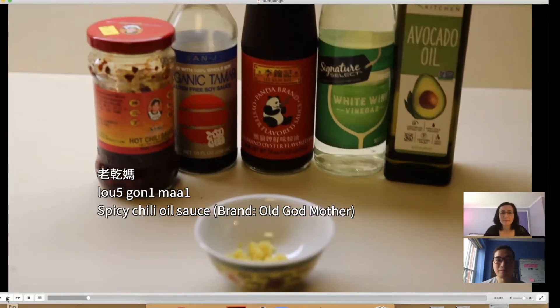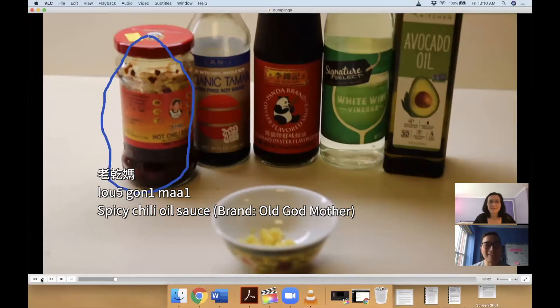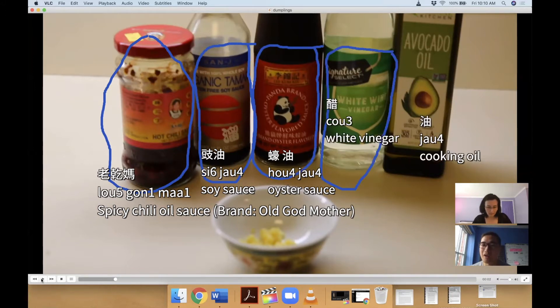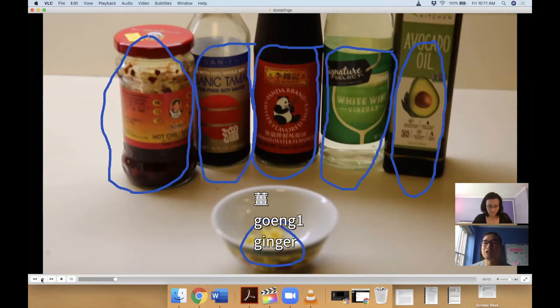Today we have 老干妈, very Chinese chili oil — it's more of a mainland thing. We also have 豉油, soy sauce; 蚝油, oyster sauce; 醋, vinegar; 油, we just say 油 — we don't say avocado oil; and 姜, ginger.